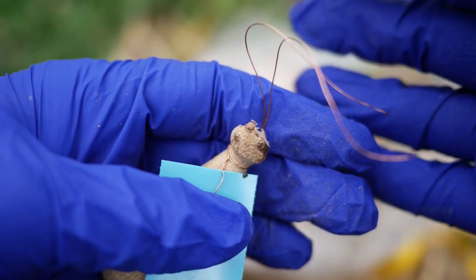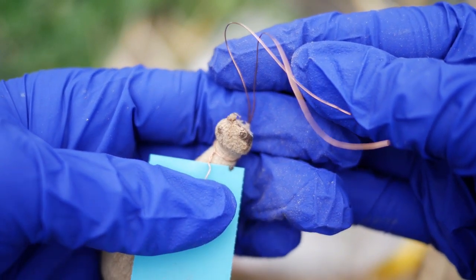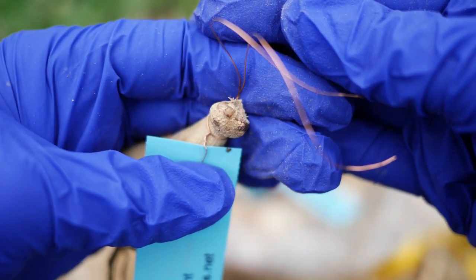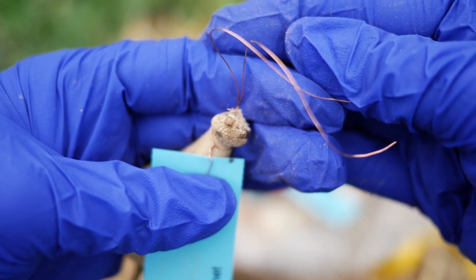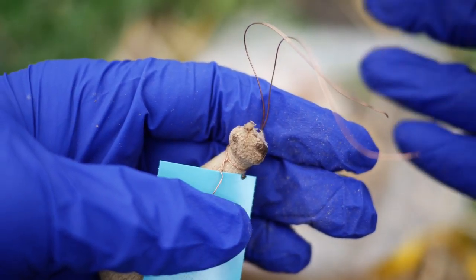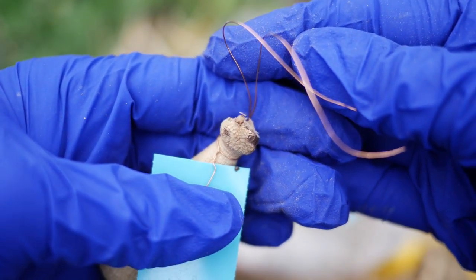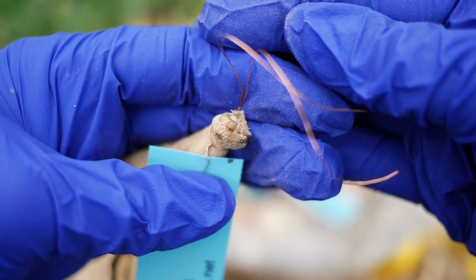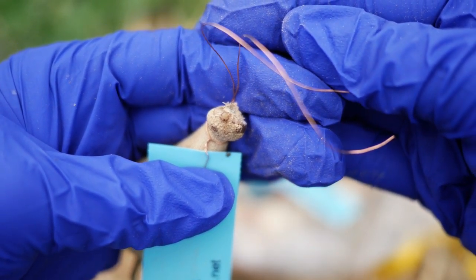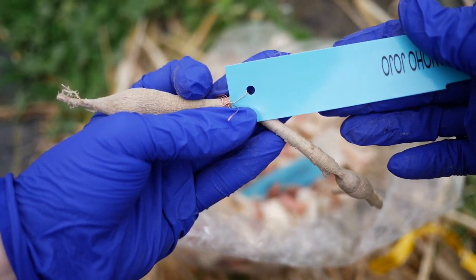We want to make sure our tuber has eyes. Dahlia growers say their tubers are blind when they don't have any eyes. Some varieties take a little bit longer to develop eyes than others. So if you look at your tuber directly after pulling it out of the ground for storage and it doesn't have any eyes yet, don't freak out — wait and give them a chance. But if they are arriving in spring and they still don't have any eyes, I go ahead and pot them up, but I start worrying about them a little bit.